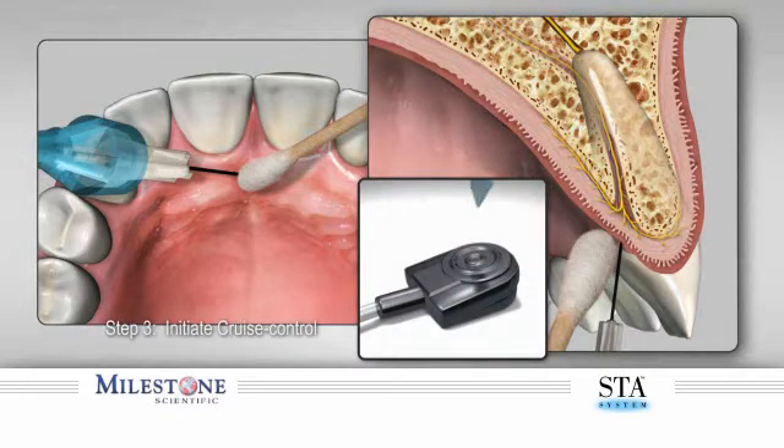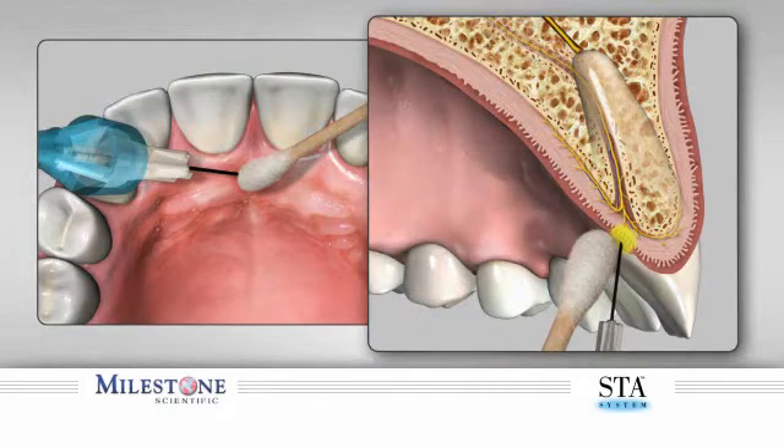Step 3: Initiate cruise control by depressing the foot pedal and counting three audible beeps. After the third beep, the STA system will announce the word "cruise." Upon hearing this announcement, remove your foot from the foot control pedal. The STA system will continue to beep, indicating anesthetic solution is continuing to flow. The technique of allowing anesthetic to contact and diffuse through the outer layers of tissues produces a topical anesthetic effect, numbing the surface. Do not allow the needle to puncture the tissue at this time. Continue to allow the needle to stay on the surface for another four beeps before initiating needle penetration.